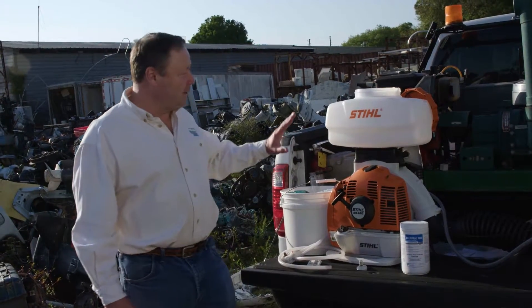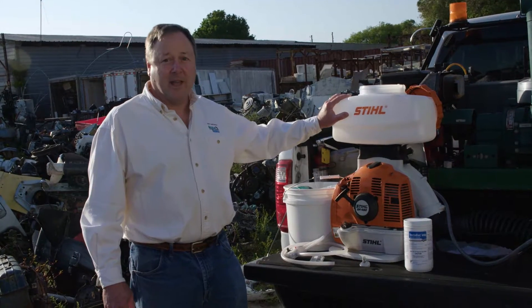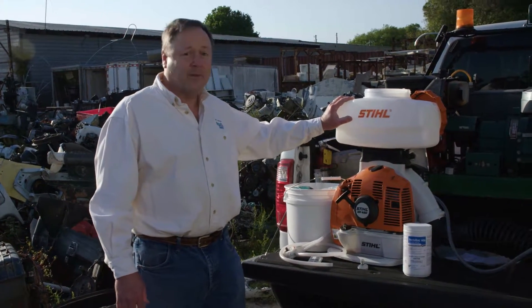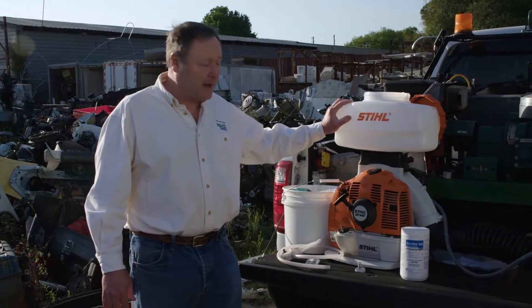For this application, we recommend using the Stihl SR450 power backpack sprayer or the Stihl SR430 power backpack sprayer.